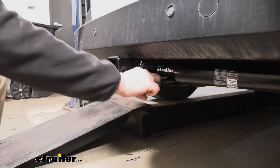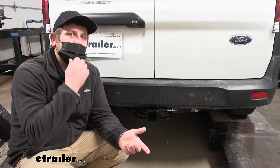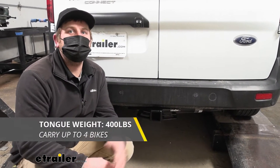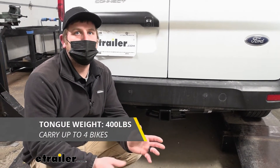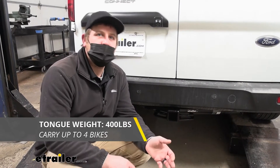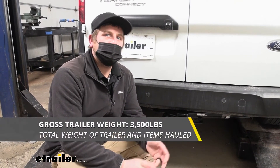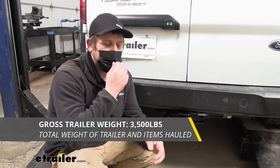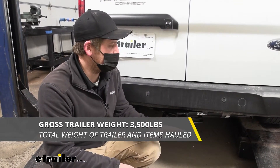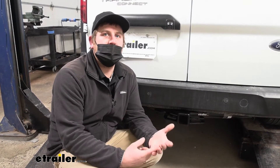I do like these safety chain openings — they're plate style and really big. As far as weight capacities go, it's going to have a 400-pound maximum gross tongue weight rating, which is the amount of weight pressing down on the hitch — good for one to four bike racks, for example. The maximum gross trailer weight rating is 3,500 pounds, which is the weight of your trailer plus anything you have on it.